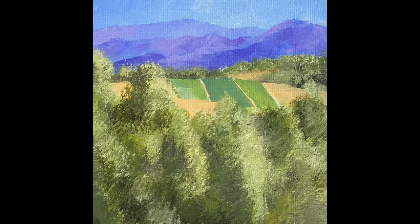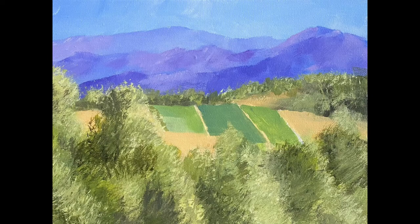Well, here it is — finished. I don't take a lot of time with these paintings; I like to do them quickly and I enjoy that. Here is a cut-down version of the same painting — I cut three inches off the bottom, making it a 9x12 instead of a 12x12. I think it's a better result. Thanks for watching.